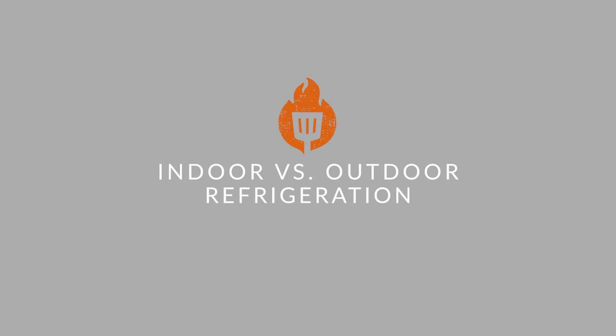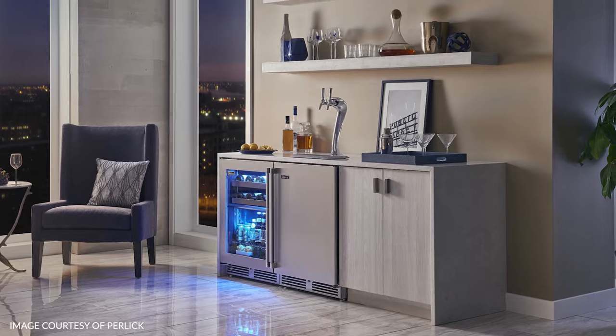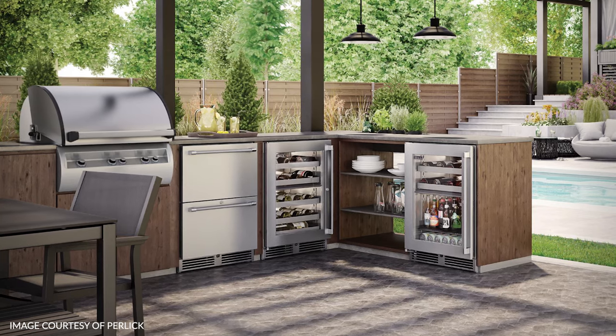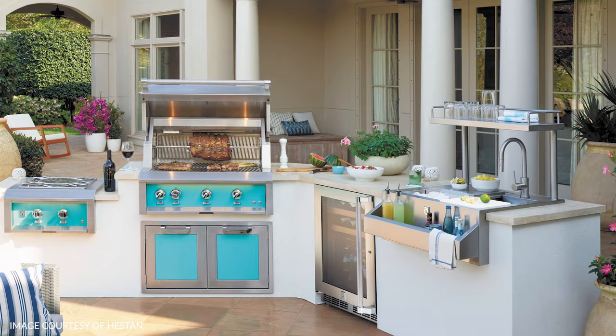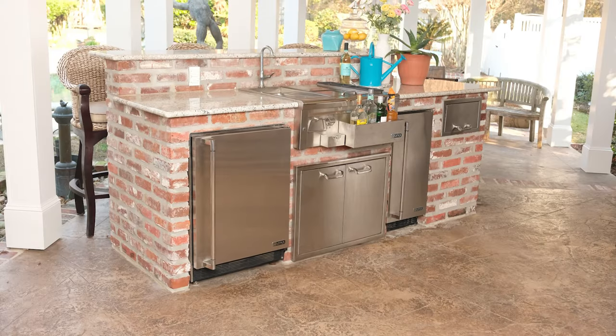Indoor versus outdoor refrigeration. Basically, there are some fridges that are rated for indoor use and some fridges that are rated for outdoor use. You're going to want to make sure the one you get for your outdoor kitchen is in fact rated for outdoor use. This means it's able to handle the temperature fluctuations and different weather conditions you'll experience outside, which will ensure you get the most longevity out of your refrigerator.